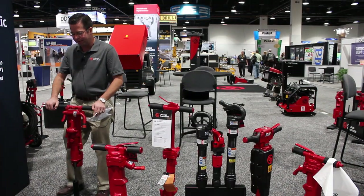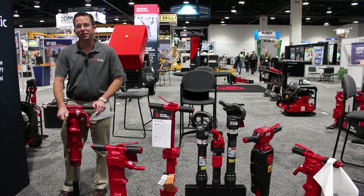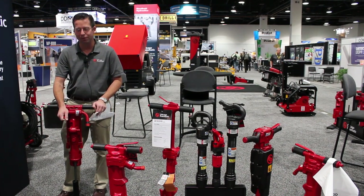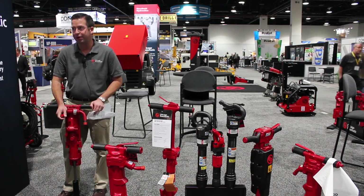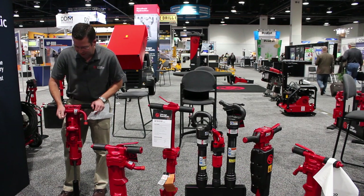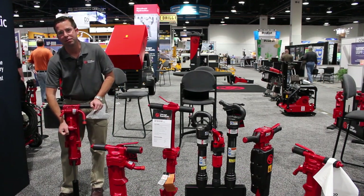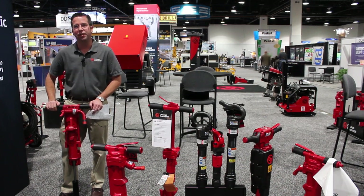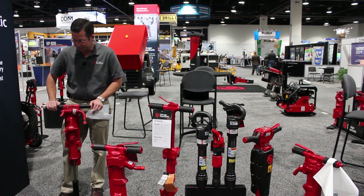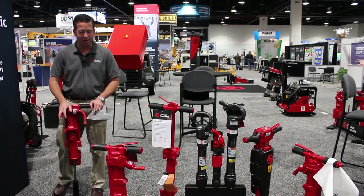Chicago Pneumatic also offers a variety of rock drills. This particular one is our CP 32, the number one selling drill in the world. It's a sinker drill, ideal for drilling into rock prior to blasting. It also has an air blow flushing valve which helps keep the hole free and clear of debris while drilling. This drill is capable of drilling diameters up to two inches to ten feet deep without any problems.